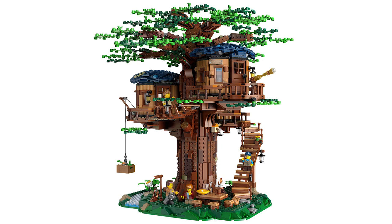It's a really beautiful looking build. It has 3,036 pieces. It'll retail for $199 USD and $269.99 Canadian, and will be available starting everywhere on August 1st. My first response to looking at this is that it looks absolutely beautiful. I think that the tree build itself is just really cool, and the detail and the textures on the tree itself, as well as on the rooms at the top, looks really awesome.